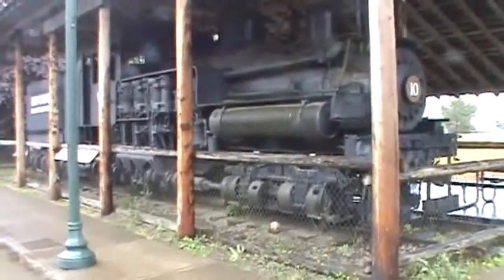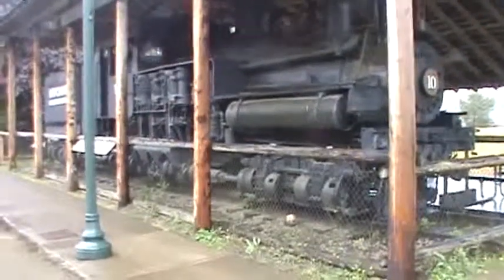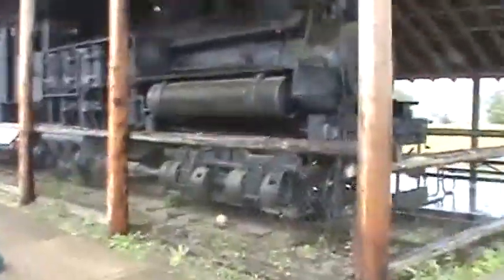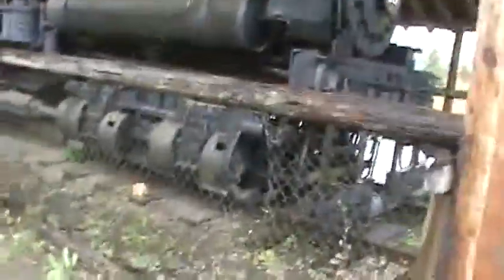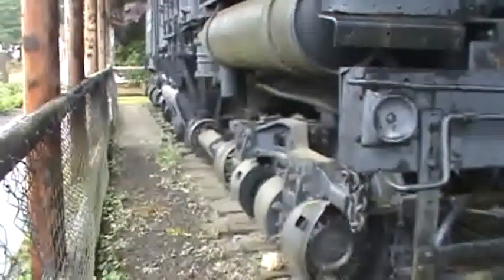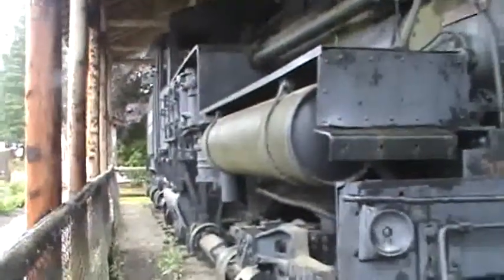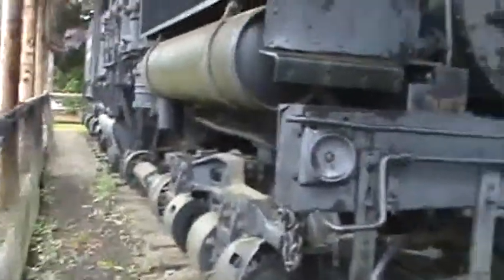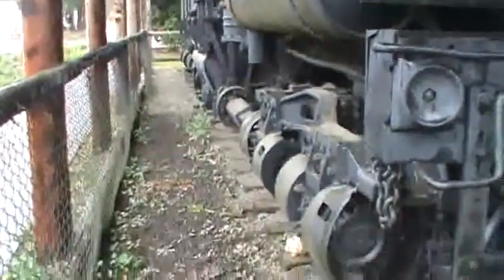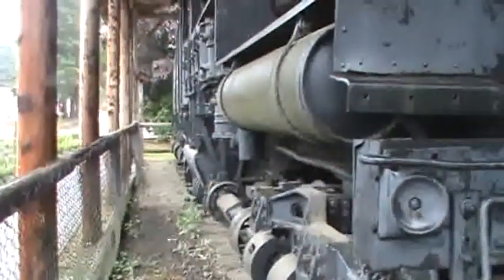Okay folks, this is the Shea locomotive again. As you can see, it doesn't look like any ordinary locomotive. There's the length of the locomotive — as you can see, there's no driving wheels. No driving wheels — how can that be?